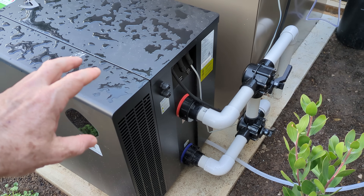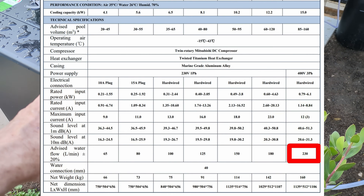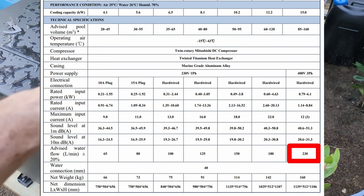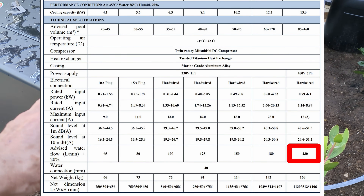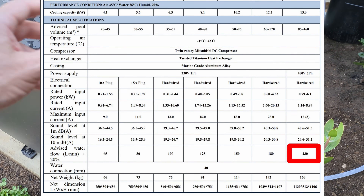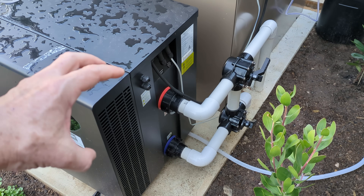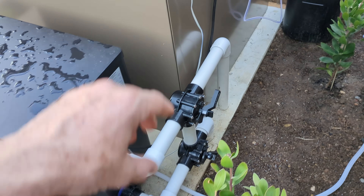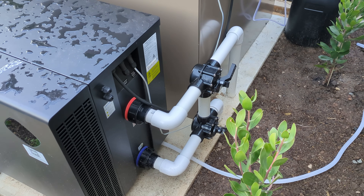Believe it or not, even the biggest heat pump available in the Madimac range — the 40 kilowatt heat pump — actually cannot handle that relatively small pump I've got in there at 360 litres per minute. It can't handle that — it's under 300, I think around 260 litres per minute. So even if I had the biggest, baddest model they've got, I would still have to adjust the flow rate for that 360 litre per minute pump. Incredible.